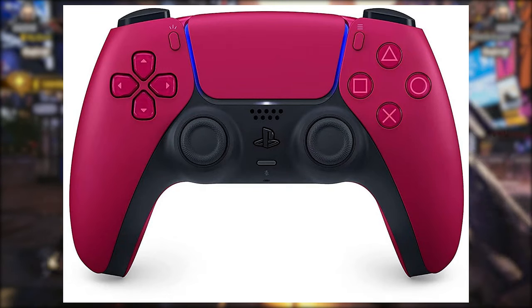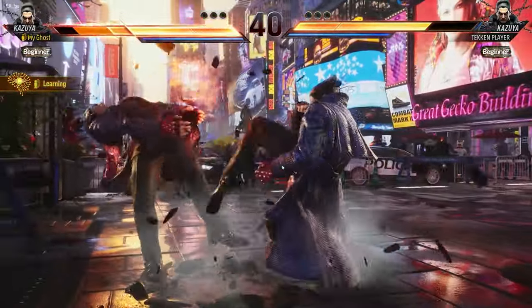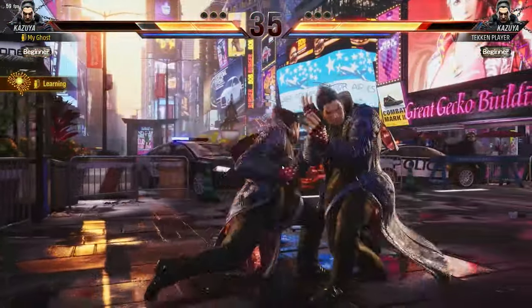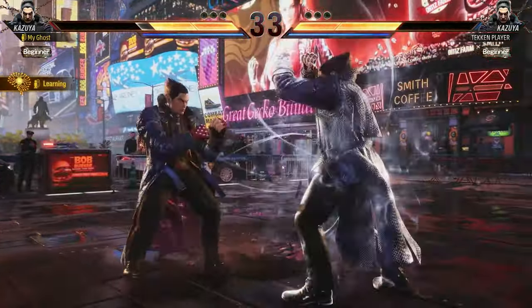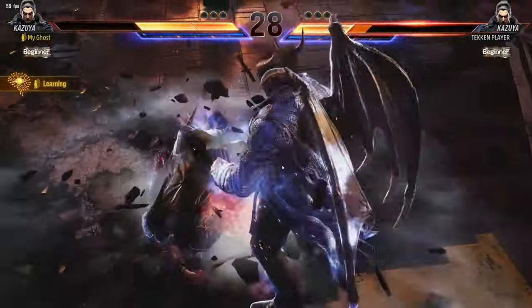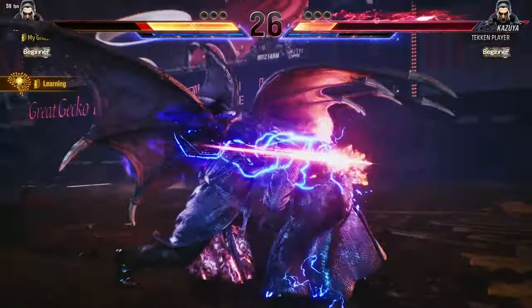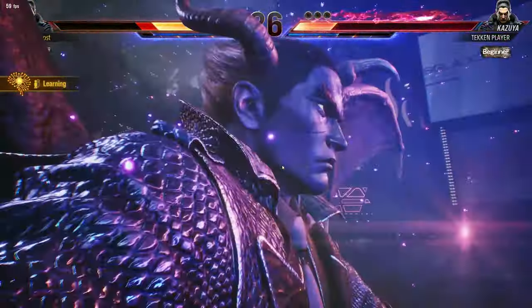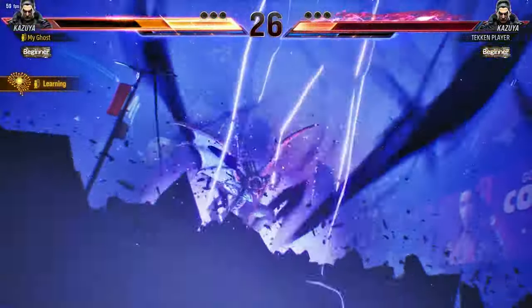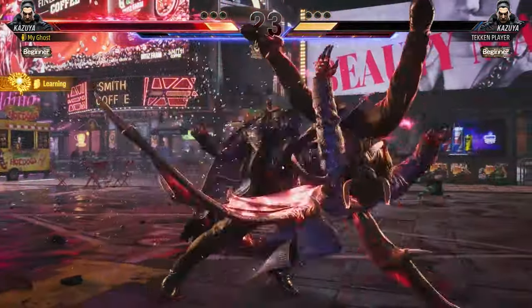Starting off with the PS5 controller. For Street Fighter 6 and other games, I realized the PS5 controller was a little bit iffy. But when I actually played Tekken 8 on the PS5 controller, I'm not sure what it was, but it felt a lot smoother. They also fixed the PS5 versions of fighting games so that it had less input delay. I was literally just having the most fun I ever had on Tekken 8 just wilding out with the normal PS5 controller.